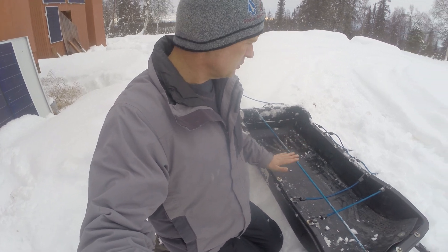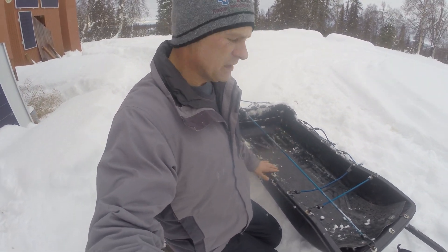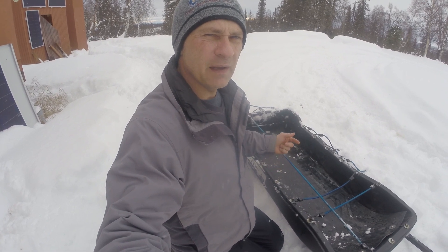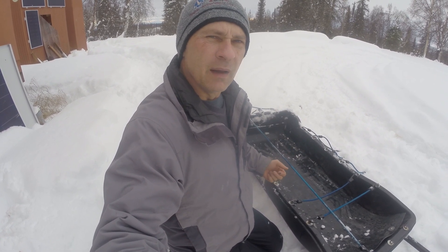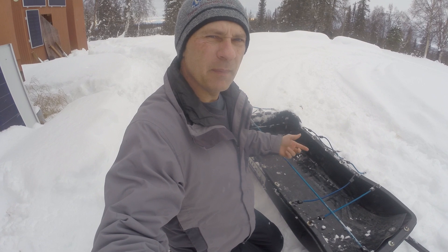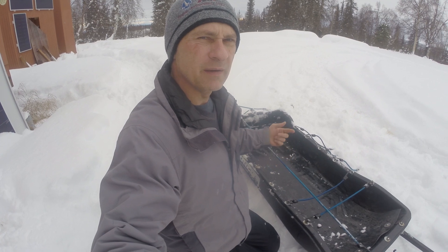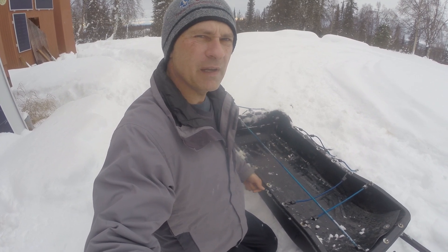So that's the short overview of my snow machine trailer. I hope you like it. Please don't forget to give this a thumbs up and leave a comment — let me know what you think about my modifications to the trailer. If you haven't subscribed, please consider subscribing. Thank you everyone and have a good day.